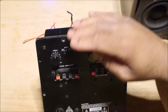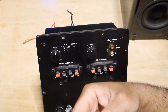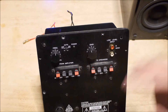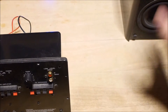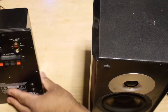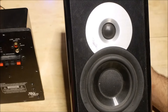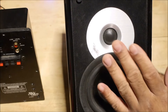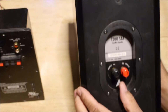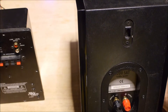This knob here is the frequency response control. It lets you adjust the response of the subwoofer so it will blend in better with your satellite speakers. To give an example, I have a satellite speaker right here — this is an Atlantic Technology satellite speaker, the 1200 series. It has a four-and-a-half-inch woofer and a one-inch soft-dome tweeter. It's a small satellite speaker, as you can see it says 'satellite speaker 1200' on the rear.